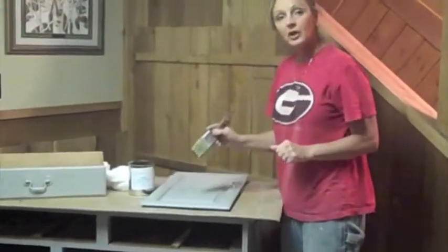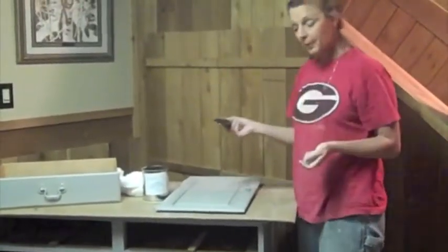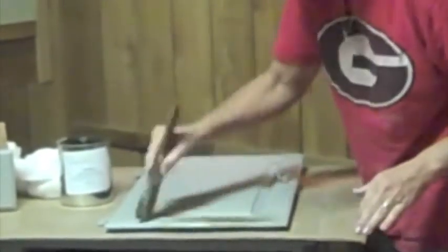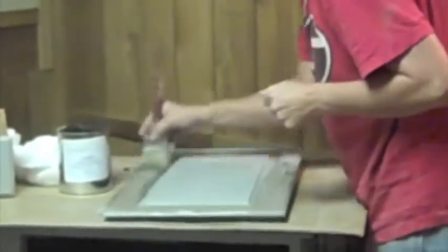I'm going to show you the glazing portion now. I'm using Tea Stain Antiquing Gel by Farmhouse Paints. There are a lot of glazes out there on the market — you can use whichever one you want. I choose to use Farmhouse Paint on this. I'm just going to dip it in and do this kind of lightly, and just go right over what I've done.